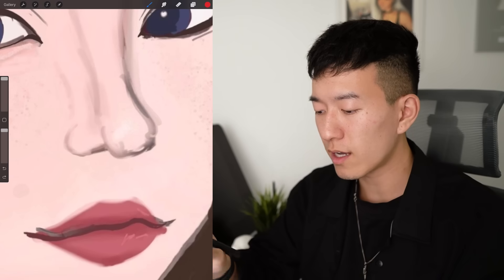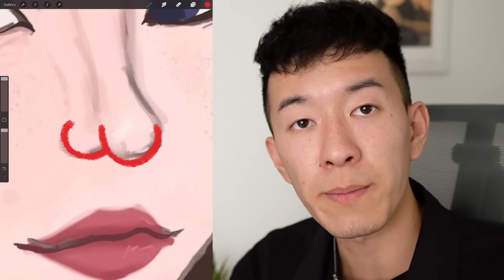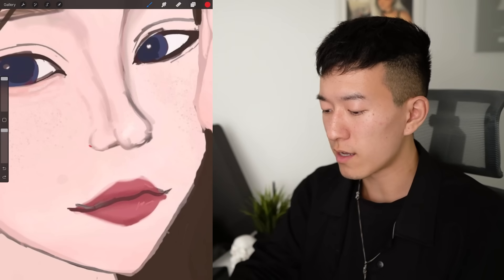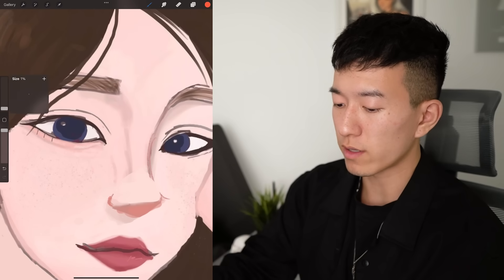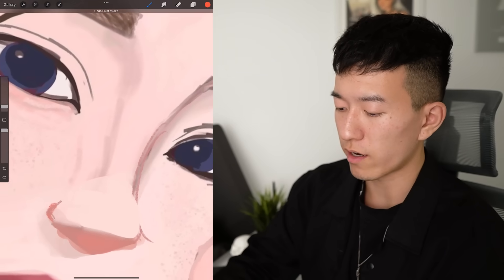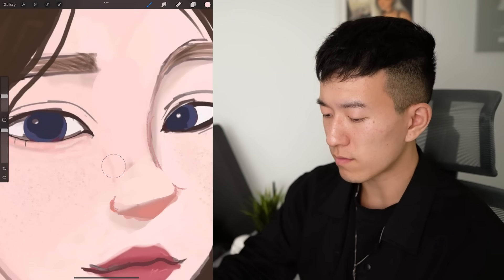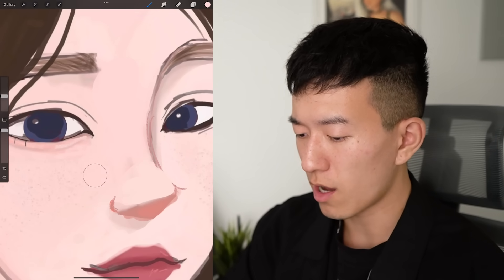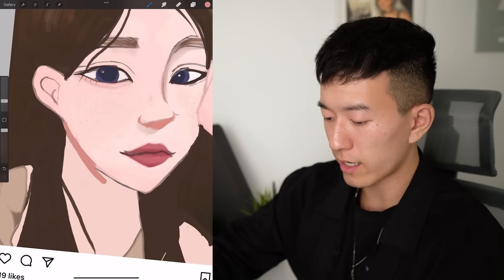Usually you don't want to draw your noses like this — this looks like a butt. I would try to think of the nose as a triangle, something that's a little bit more three-dimensional. Now take a look at this line right here — not necessary, we don't need that at all. So I'm going to take the skin color and just — boom, that's gone. No more. And we're going to give her a bit more of a jawline and give her some shading here.